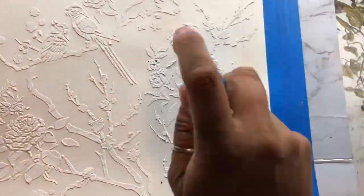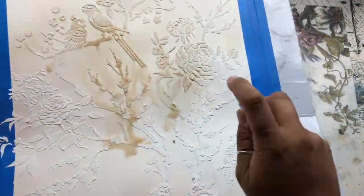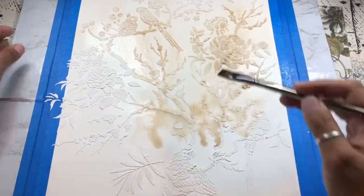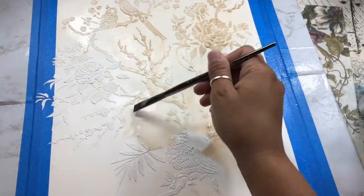Once your background is dry, you can go ahead and add a little bit of antiquing to that. I like using walnut stain which has been diluted in a spray bottle, and then I can take it with a watercolor brush and kind of push it around, coaxing it into the areas that I want it to soak into. It just adds a little bit more interest to your background.